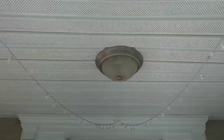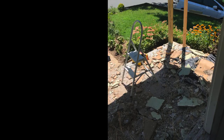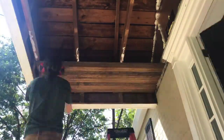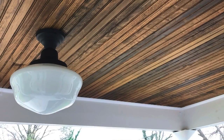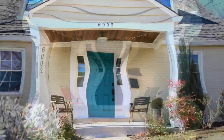Last but not least is my favorite update: the tongue and groove ceiling. This was the hardest update because it involved a very dirty task of removing layers of old ceiling, one of which contained lead, which put a pause on the project. I have a whole video on the tongue and groove ceiling process if you're interested. I wired in a new light and called it a day — well, more like two months, but hey, I never said I was fast.